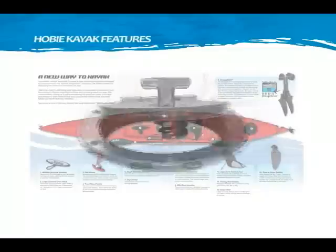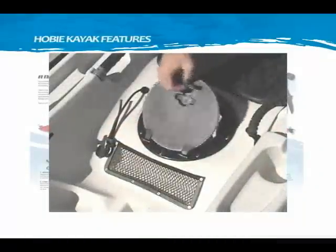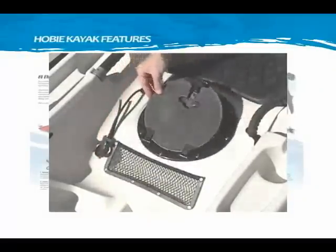Twist and seal hatches allow you to access additional storage below deck. Designed with a corkscrew mechanism for closure, a simple twist of the handle opens or closes the hatch. The lids also hinge open so you'll never lose them.